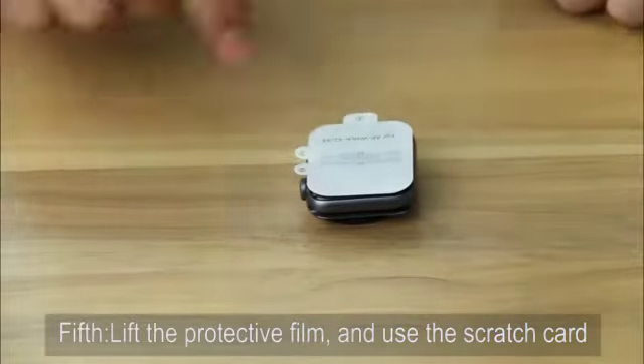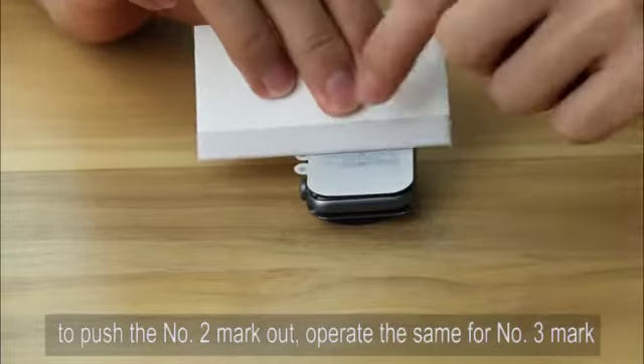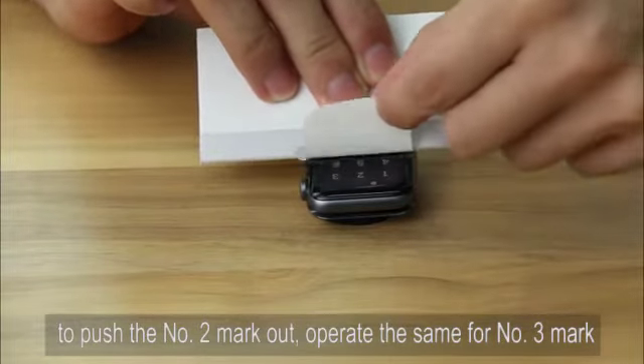Fifth, lift the protective film and use the scratch card to push the number 2 mark out. Operate the same for number 3 mark.